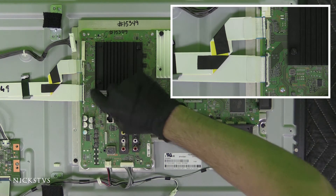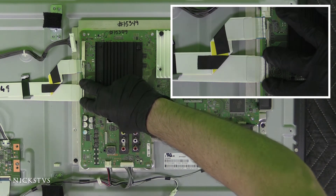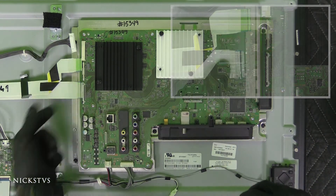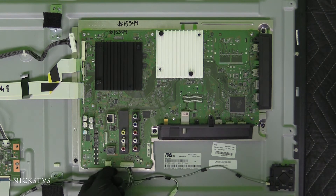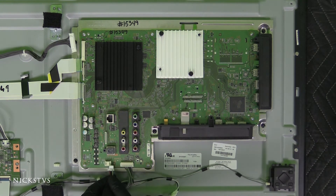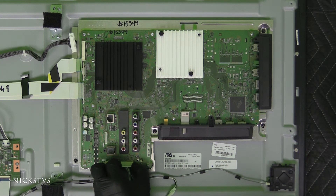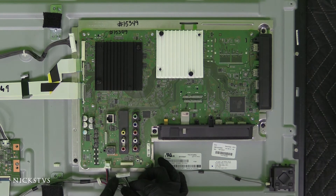Over here we have two little protruding plastic pieces that we'll want to press down on with one hand while removing the ribbon. And then over here for the speaker, we have a little clip we have to press down right in the center. And for this one, we want to squeeze the sides here.